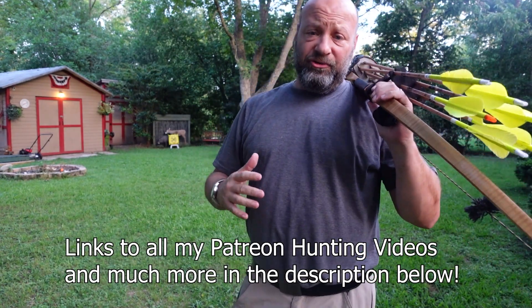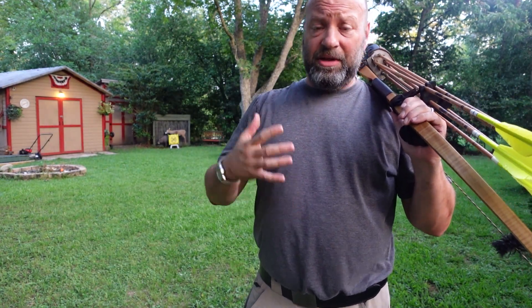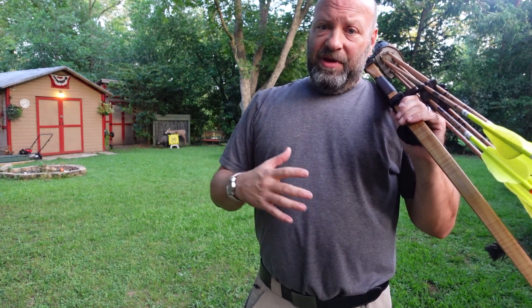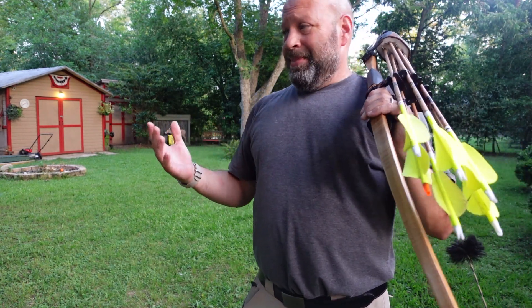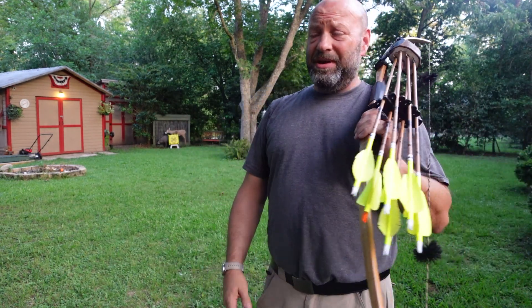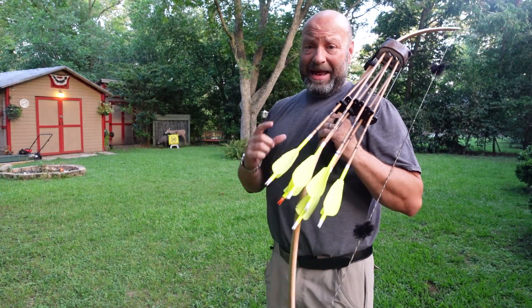Hey guys, Jason Samkovac here — Traditional Bowhunting Wilderness Podcast. Today we're going to talk about those bag targets with the dots on them. Do they have any value for us as a bowhunter in target archery? If you'd asked me this question even three months ago, or any time before that for the last 30 years, I'd have said probably not — because we're not shooting at a dot on an animal.